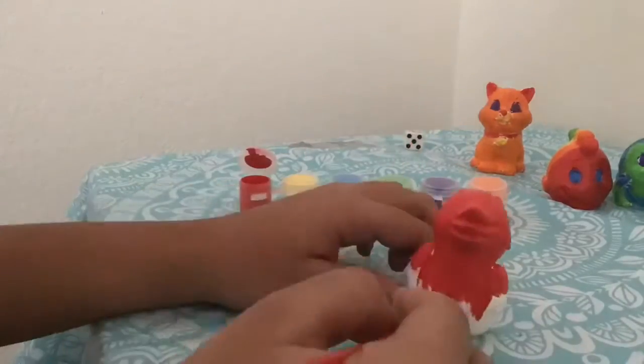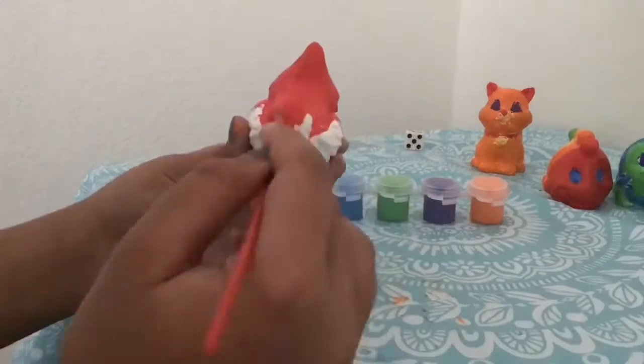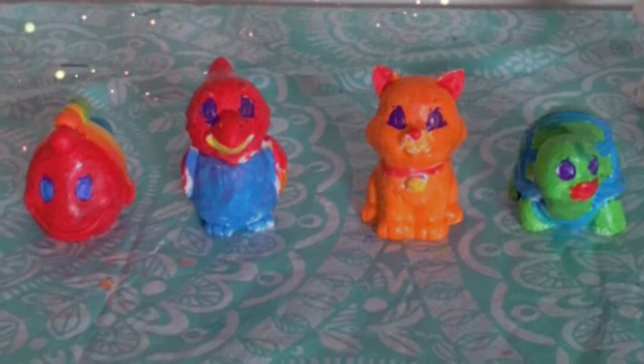My fingers are getting kind of messy — looks like I need to wash my hands. Come wash my hands with me. Now they are clean!